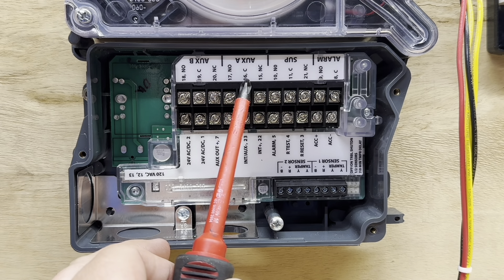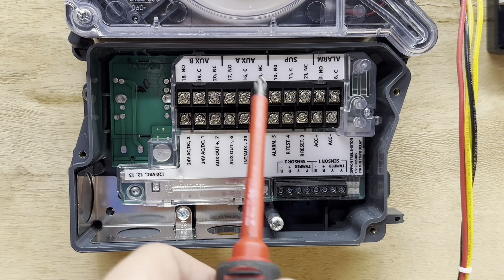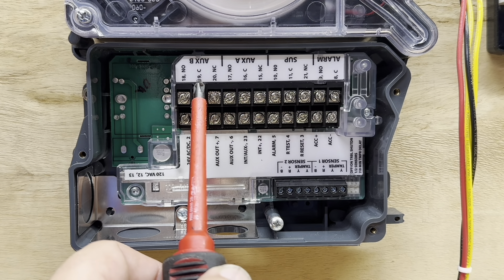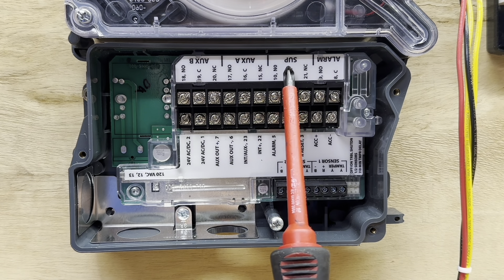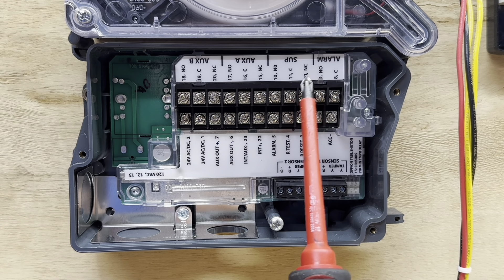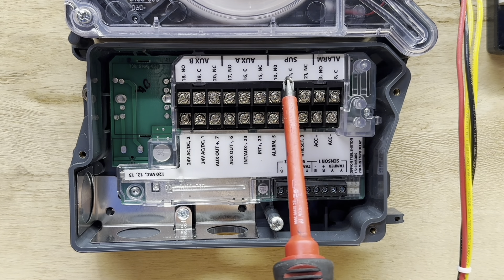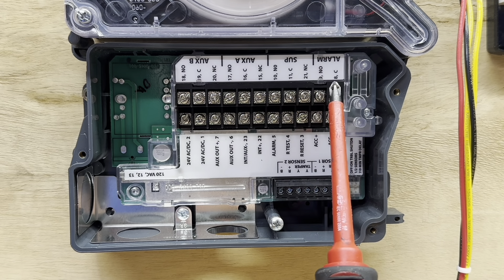Right here we have an auxiliary A contact, so we have a common, normally closed, and normally open. And then we also have an auxiliary B contact that is the same — common, normally closed, and normally open. The different thing about this smoke detector is this one has a supervisory contact, or SUP, which is looking for any problems with the smoke detector and will respond accordingly.